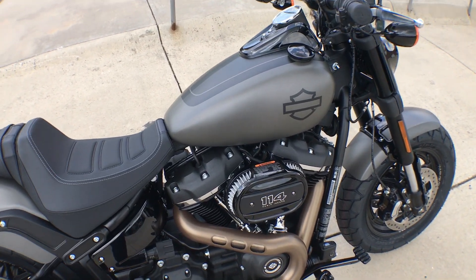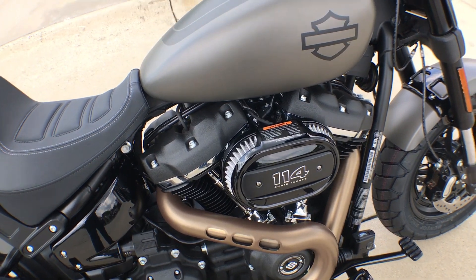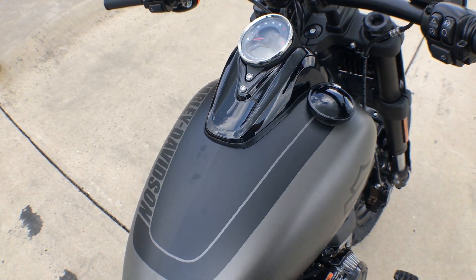Of course you've got the Milwaukee 8 114 cubic inch power plant, all new industrial grade denim with black denim graphics.